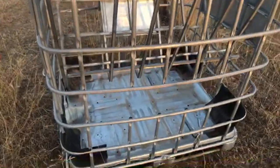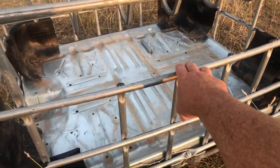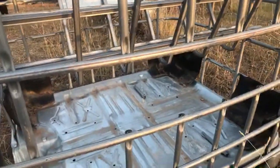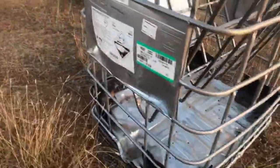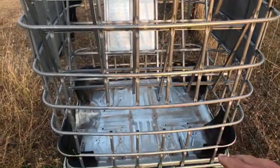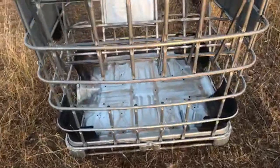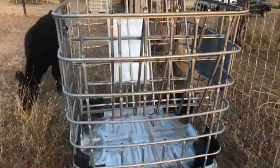Down here, so the goats wouldn't get their heads stuck, I cut this opening right here and then I grinded these points down so it wouldn't be sharp — the goats won't get a cut on it. They can get through here and go in there, but that's fine. The main thing is we want to keep the hay up top and off the ground, so it'll be a lot fresher and easy to sweep out.